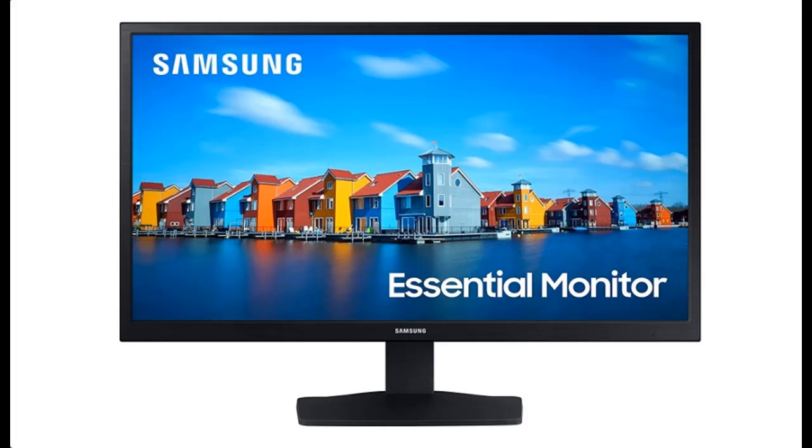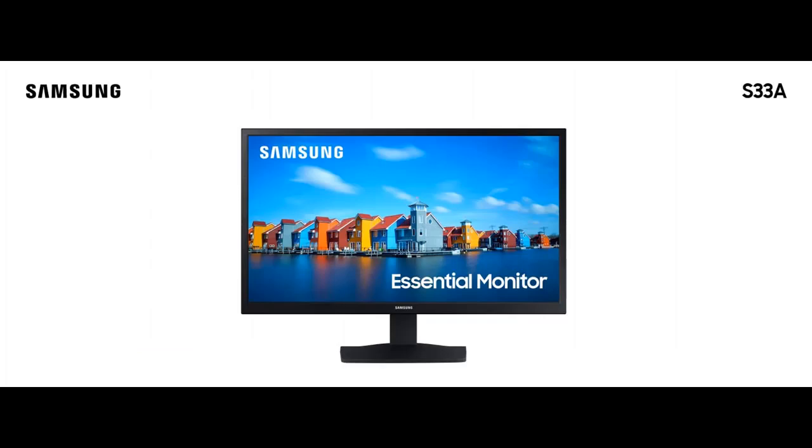Introducing the Features Highlight for the Samsung S30A Series 24-inch FHD 1080p Computer Monitor. Key features include: HDMI, VA Panel, Wide View Screen, Eye Saver Mode, and Game Mode.